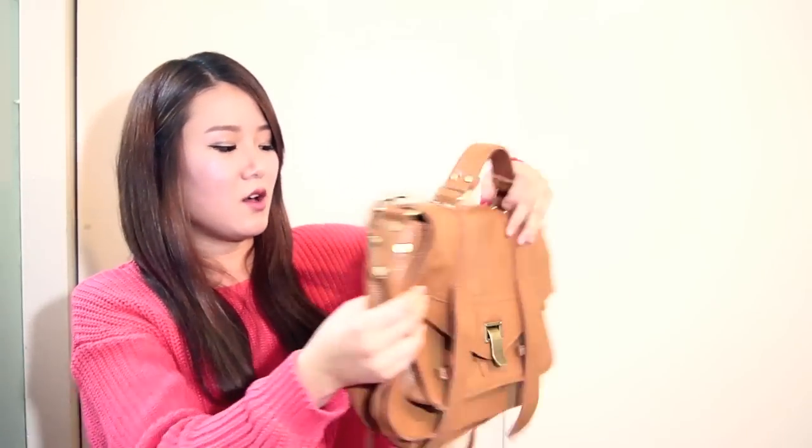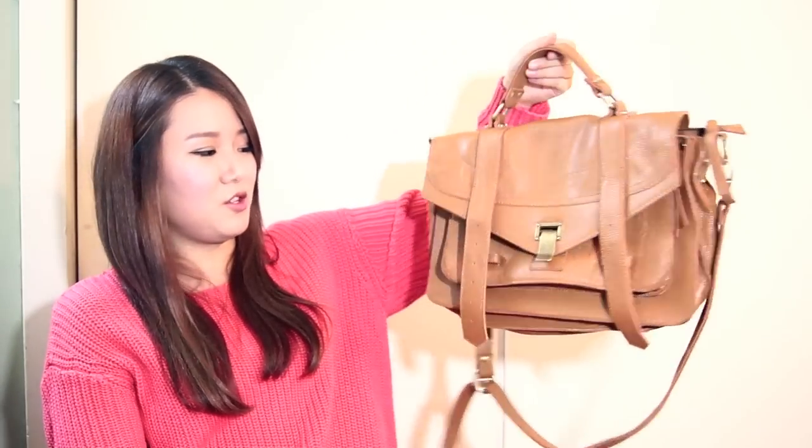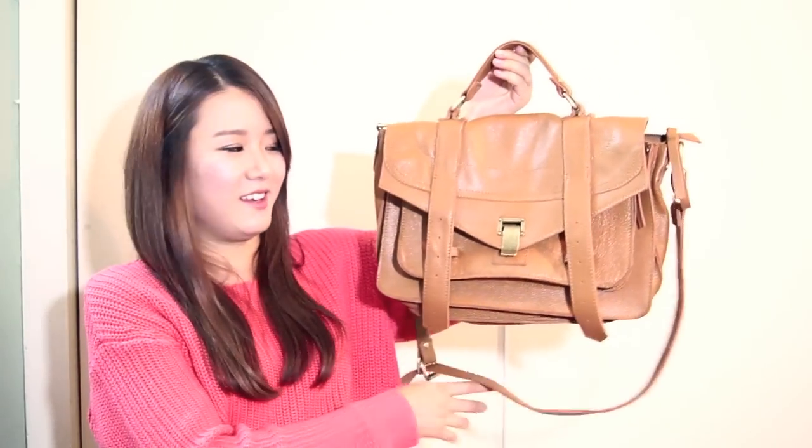And there's also another zipper right here. It's just a really cute bag, and I've been really liking it. It's genuine leather, and it smells like leather. And yeah, I love the color. When I first saw it, I loved the color.